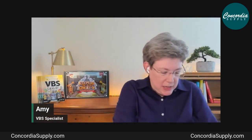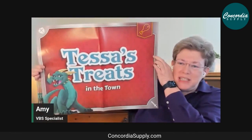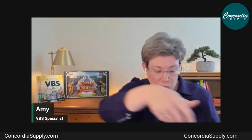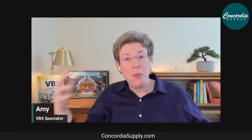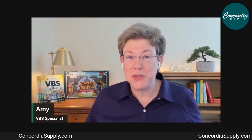Rotation posters help kids know where they are. For example, if it's Tess's Treats, you place this big poster outside that station. These rotation posters are included in the Super Starter Kit.